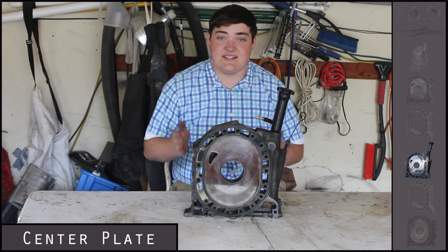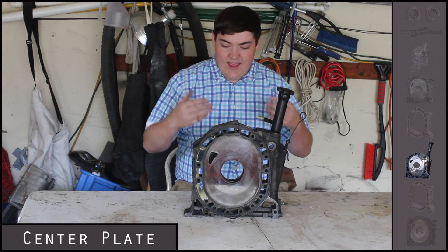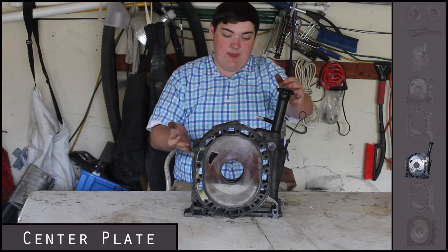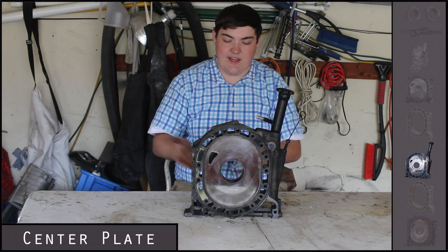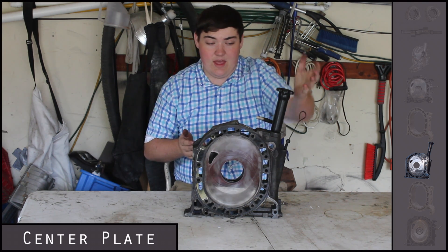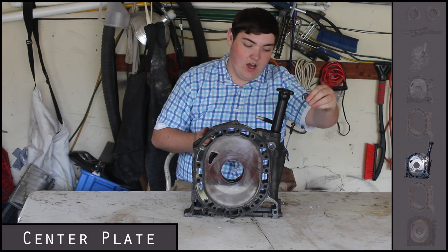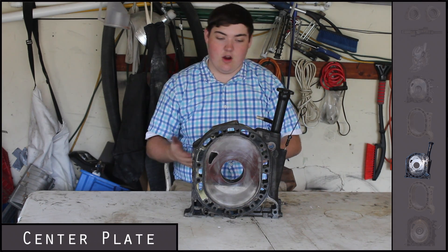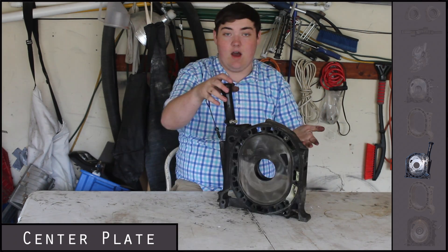Here is the center plate, which goes in between the two combustion chambers and the two different housings. Like the front plate, it has the inlet port on both sides. It has water canals around the outside for cooling, and it also has the oil filler cap and dipstick. This piece separates the two combustion chambers and provides the contact surface on both sides.